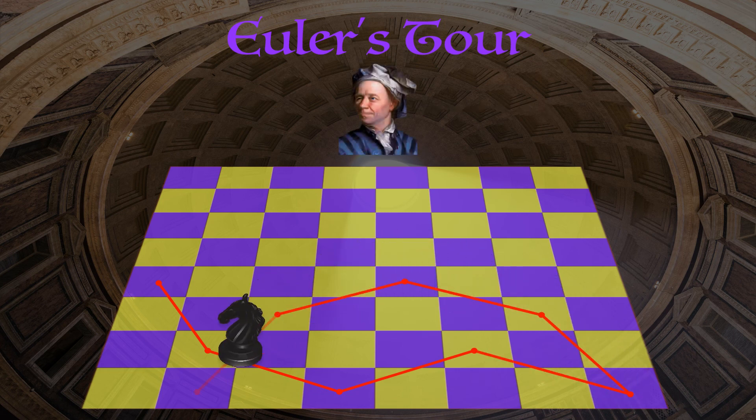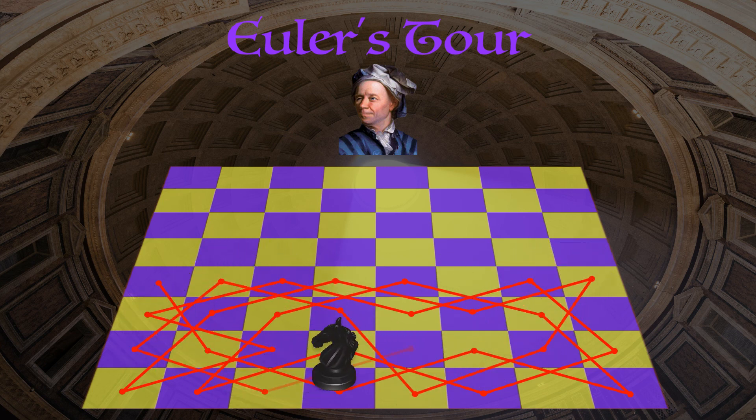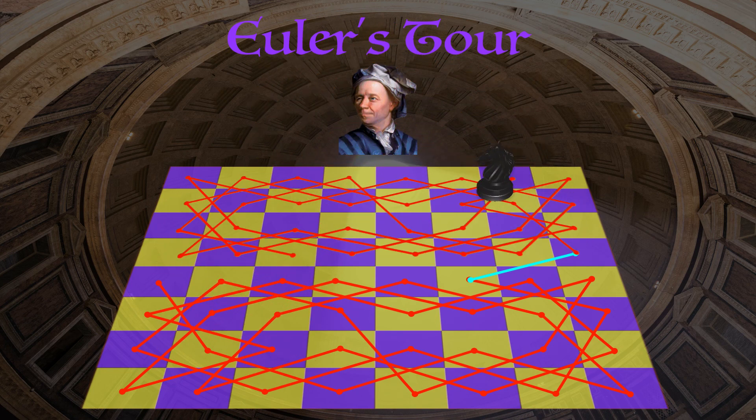Euler came up with a pretty cool solution for a closed tour of the eight by eight chess board. What he did was find an open tour of the bottom four rows, meaning the knight visits every square in the bottom half but doesn't end up where it starts. However, it ends up in a spot that allows him to take advantage of some symmetry. When the knight first jumps to the top half, it's in the spot where the starting point would be if the board were rotated 180 degrees about its center. The knight can then repeat the exact same pattern on the top half and end up just one move away from the starting point, giving us our closed tour.